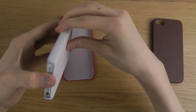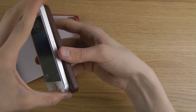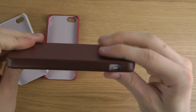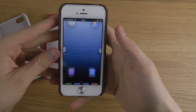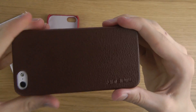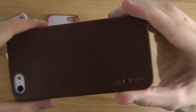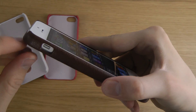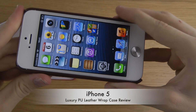Now let's try out the last color I have, which is the brown edition. The brown edition probably won't be for everyone because it's a little bit different, but it could also be a little bit badass to have. This is how the brown edition looks. You can see that when using the mute switch, you can actually control it through the material, which is very good.